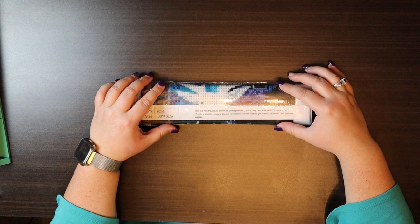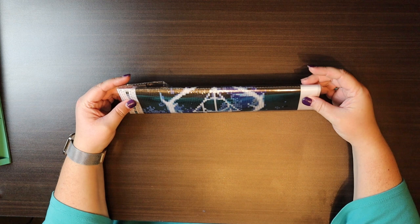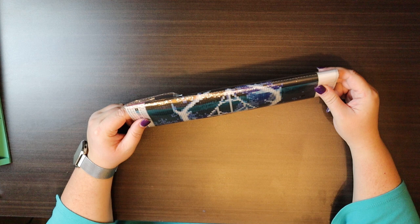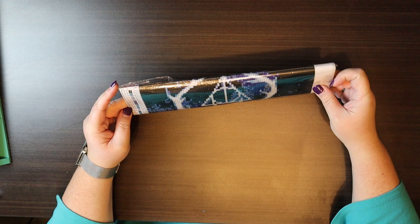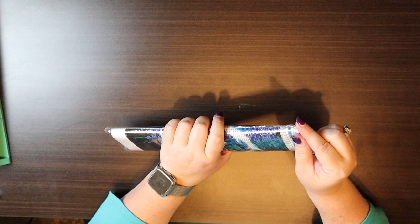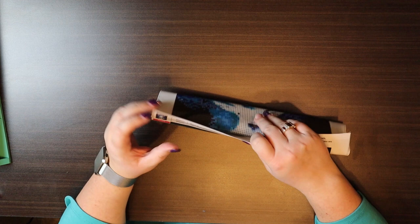Hi everyone and welcome back to my channel. Today we are going to be doing the unboxing and setup of my newest project, and this is Prongs and the Deathly Hallows — so we are going right back into the wizarding world. It is a 30 by 40, full drill, round, and there are 16 colors — less than what we normally have. If this turns out as good as I hope it does, this will actually be going in my Harry Potter room at my house.